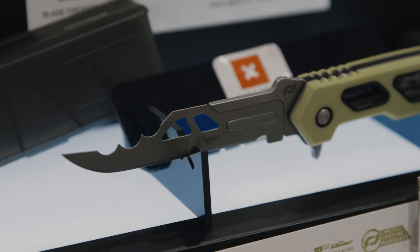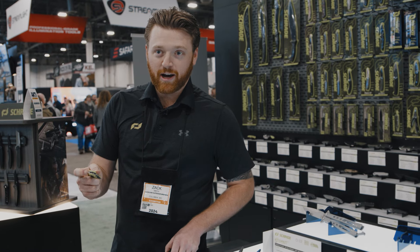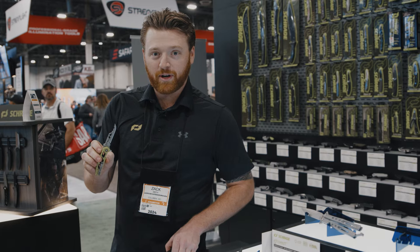One of the really cool features about these: they open like a standard pocket knife with ultracolli bearings — very quick to open, easy to open.